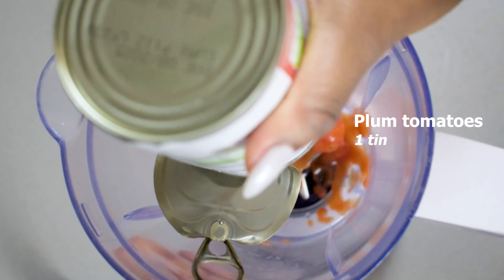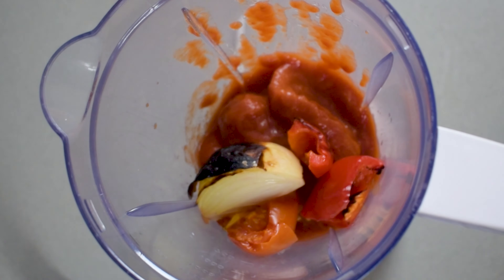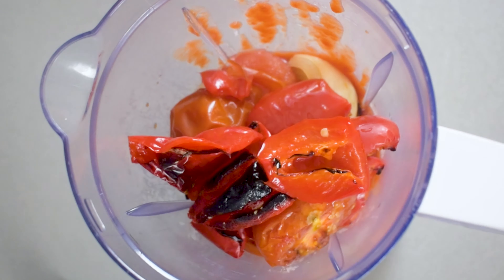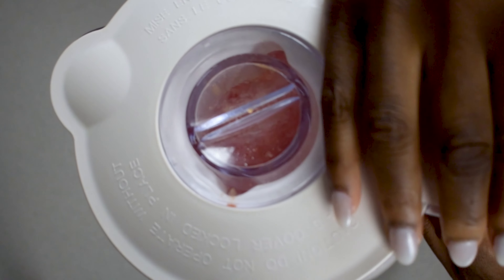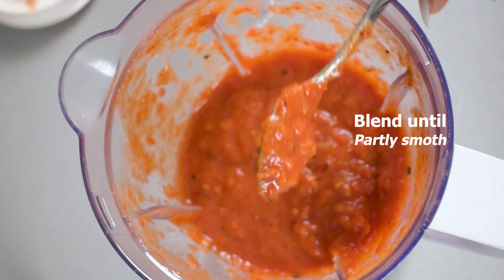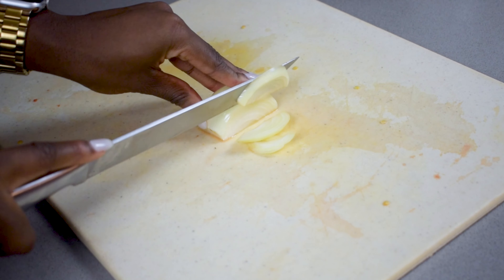Grab your blender and we're going to prepare our pepper mix. Start off with a can of plum tomatoes, then add all of those grilled vegetables. Blend them down, but make sure the mix is still a little bit rough — you don't want to blend it until it is completely smooth. Then chop up the other half of that brown onion, which is going to form the base of our stew.